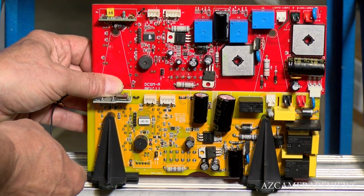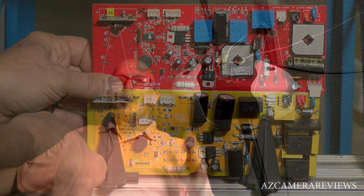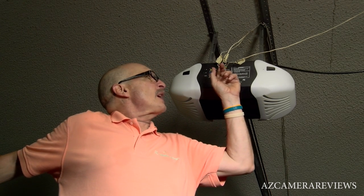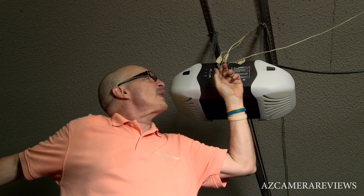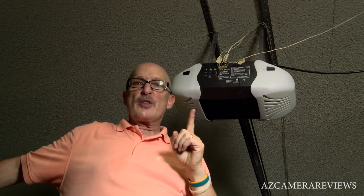Putting this back together is basically the same way I took it apart, and we'll be back once it's reassembled. Okay, so now we've got the unit totally put back together. A couple of things to remember before you walk away: the wires are color-coded, and you want to make sure the two black wires are towards the inside — that's on the photo eyes.